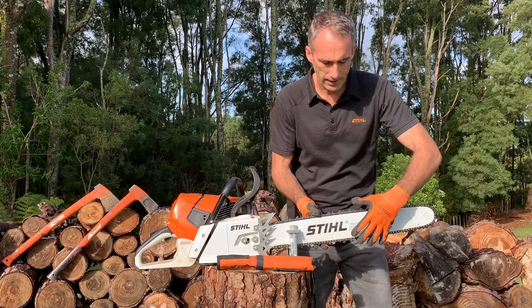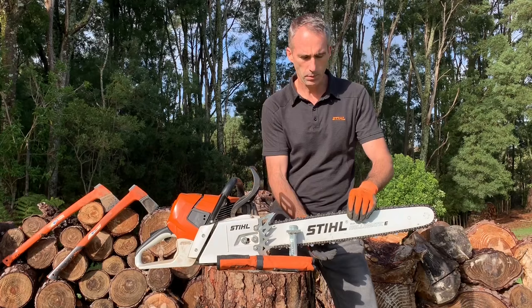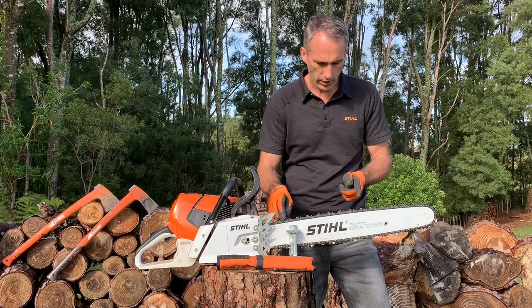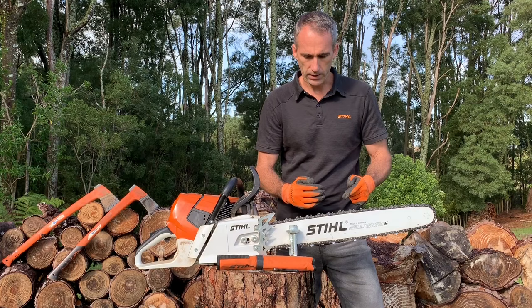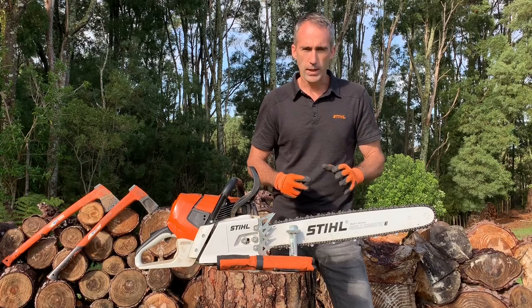When sharpening a chain, start off by getting the chain tensioned correctly — we've already put a good video out on that on our YouTube channel. If the chain is loose and floppy it's quite hard to sharpen. Then look over the teeth and try to find an obvious area where one side is more dull than the other, and where a tooth is more damaged — that's kind of where you want to start. Make sure you sharpen all the teeth back to the same level.